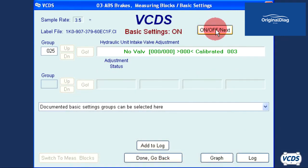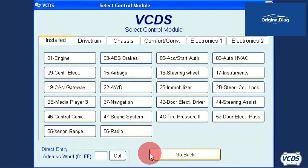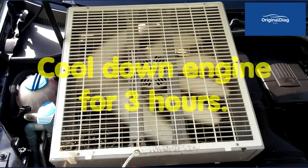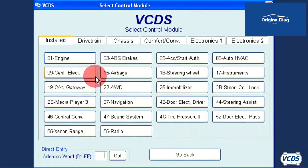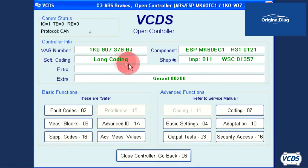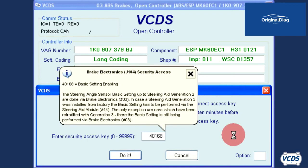Click the On/Off Next button and then exit the ABS module. The engine and ABS module must be cooled down — putting a fan on the engine for three hours is suggested. Again with a cold engine, start the engine and let it idle. Connect to the ABS module, click on security access, and type in 4 0 1 6 8.